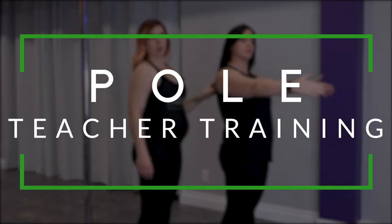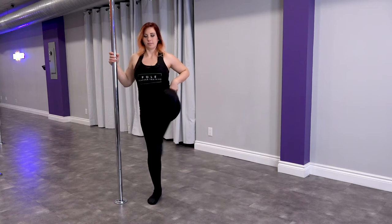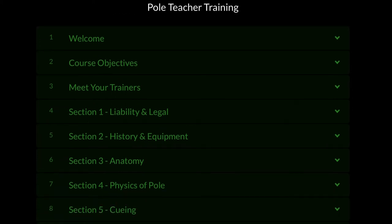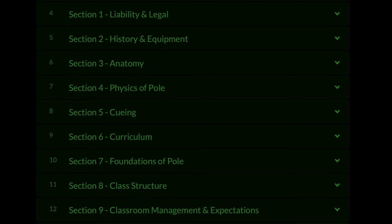Welcome to our online Pole Teacher Training Beginner Certification Course. You'll be guided to improve and enhance your teaching skills as a certified pole teacher. This course is divided into 10 sections to provide you with valuable skills and knowledge to safely teach beginner pole dance fitness classes.